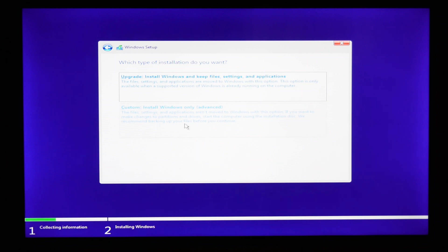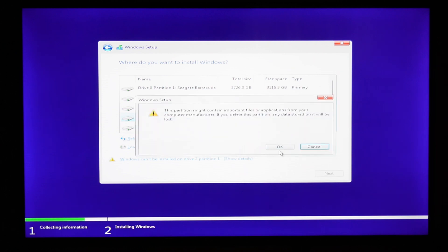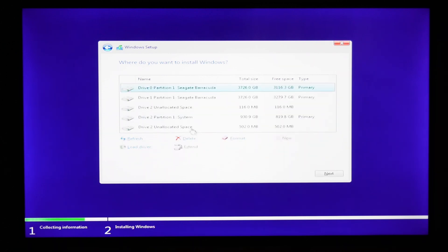We will choose Custom Install as we are performing a clean install. If you have multiple drives on your PC, your drives will appear as Drive 0, Drive 1, etc. If you have a single disk, you will only have Drive 0. Carefully select the correct partition and drive letter — for example, Drive 0, Partition 1. To confirm the partition is your C drive, check the size on the right side. Once you are sure, click on the correct drive and click Format. For example, I will be using the entire disk of Drive 2, which is a 1TB drive, and I will select that and format it to proceed.